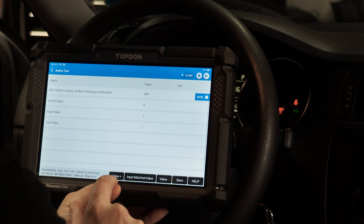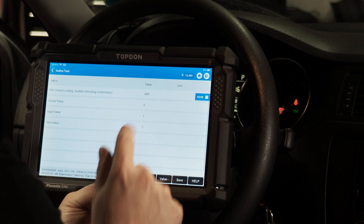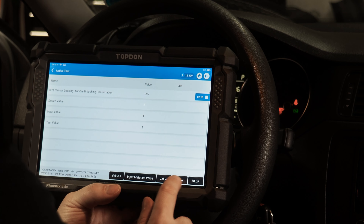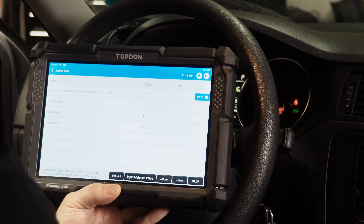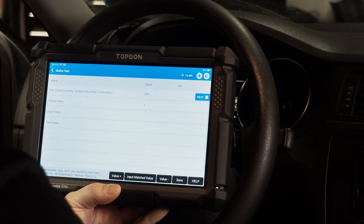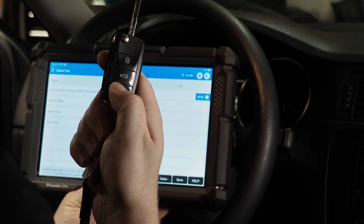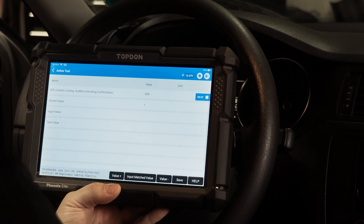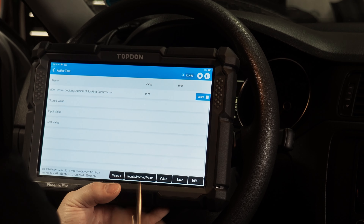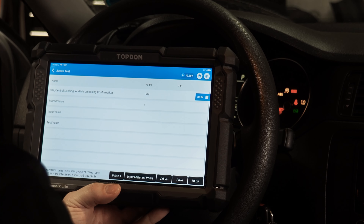You can see it's currently a zero. We're going to change it to a one by hitting the plus on the value symbol — you'll see it changes to one in the input value field. Then we hit save. It's going to save the adaptation and tell us it was successful. Now we validate by taking the key out and pressing the unlock button — and you heard the horn honk twice when we unlocked the doors. When we changed it from a zero to a one, we now get an audible confirmation when the doors are unlocked.